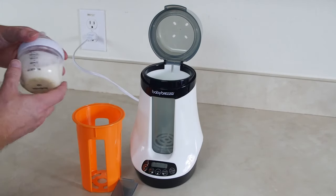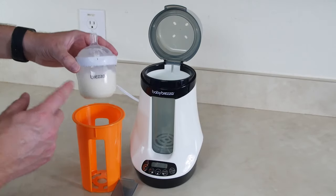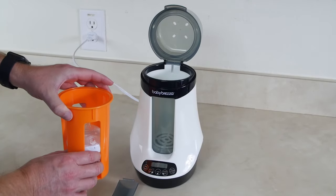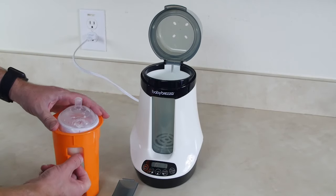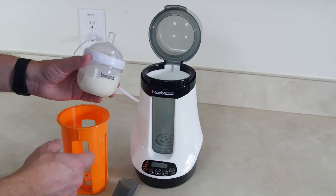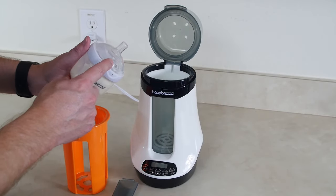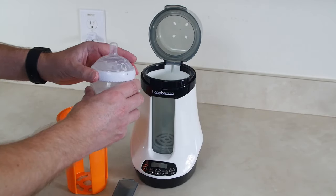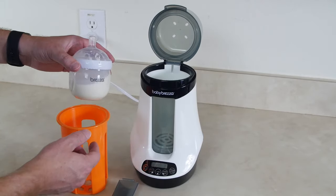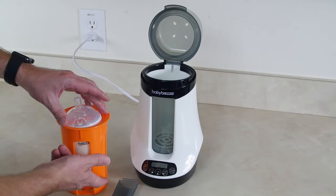We're gonna start off using one of these Baby Brezza bottles — this is a five ounce bottle. I just lowered it in carefully. Now, the instructions say to remove all venting systems from the bottle before you heat it, but I'm not sure if I'm supposed to remove the nipple part or this collar. This is actually a two-in-one bottle so the nipple does not remove from the collar, otherwise it would just be an open bottle sitting in there.